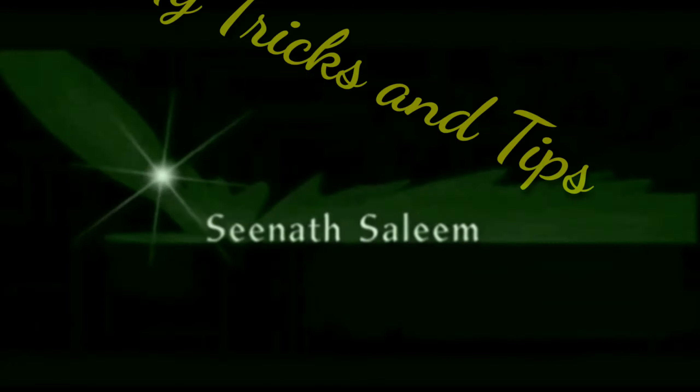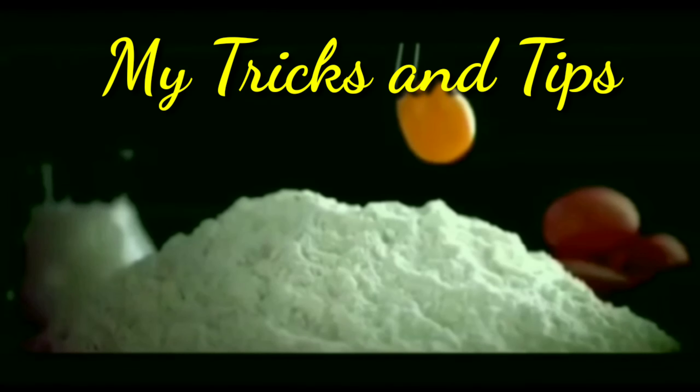Hello friends, Assalamualaikum. Welcome back to our channel, My Tricks and Tips. We are here today.